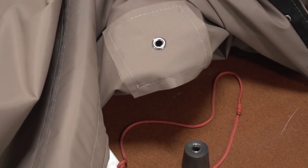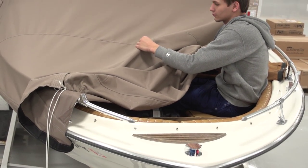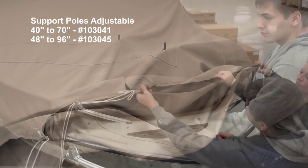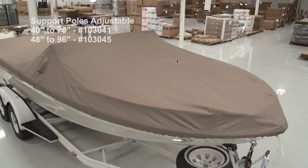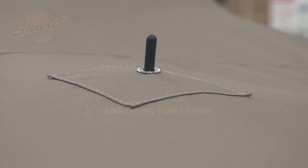That's the top side and here's the bottom side. Now when you install the cover just feed the stud through the grommet, set the height, and put the cover on completely. Now this cover is ready for use and we can even trailer it without a lot of fabric bouncing around in the wind. Support poles are excellent.